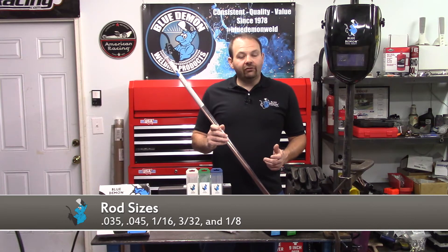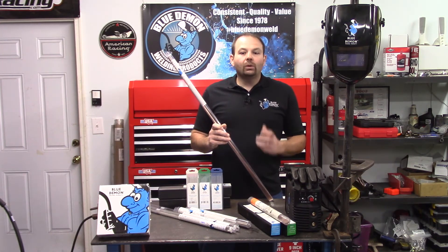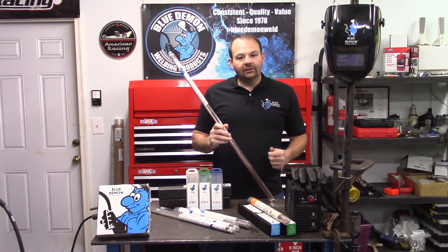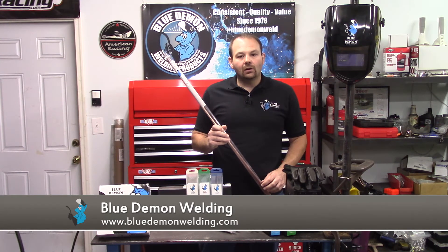Available electrode sizes include .030, .035, and .045 wire. Available rod sizes include .035, .045, 1/16th, 3/32nd, and 1/8th. There are a few options for shielding gas when using ER80; the gas you use will depend on the process and machine settings selected — consult the Blue Demon website for assistance. This product can be used in all welding positions and utilizes DC EP welding current for the MIG process and DC EN for the TIG process. Common applications include X-ray quality welds, high strength welds, steam boilers, pressure tanks, and the race industry.